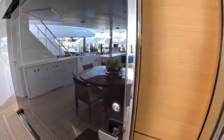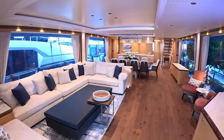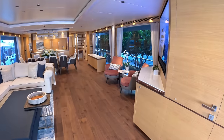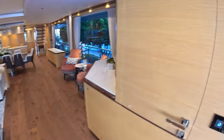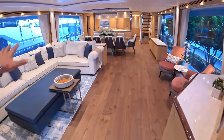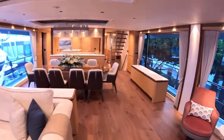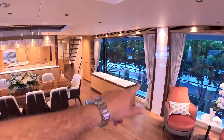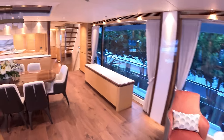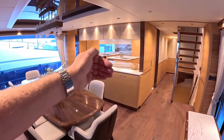Going inside, this is actually quite different — totally different woodwork, much lighter. I believe the previous one had dark wenge; this is a much lighter color. This particular area is not too dissimilar though — you've still got the day heads back here, this big social space, and the dining just ahead of it. That all remains pretty much the same because it just works. I love these floor-to-ceiling windows — the view out from there really connects you with the water when you're at anchor.